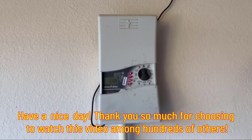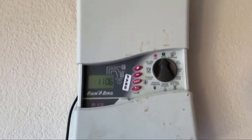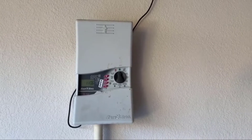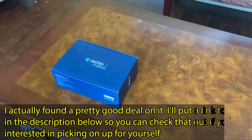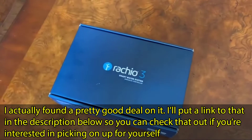Hello, today we'll try to replace an almost 20-year-old Rain Bird sprinkler controller with a Rachio 3 smart sprinkler controller. The Rachio 3 comes in a nice little blue box. We'll unpack this and see what is inside.